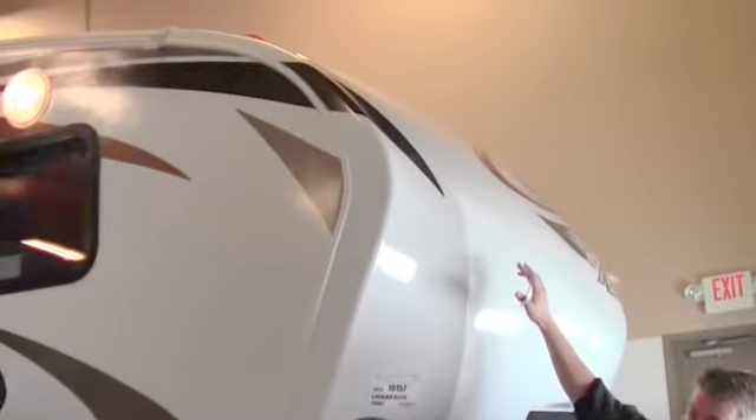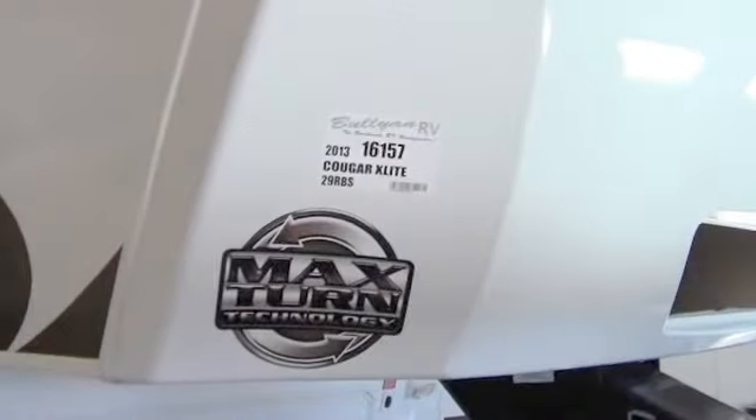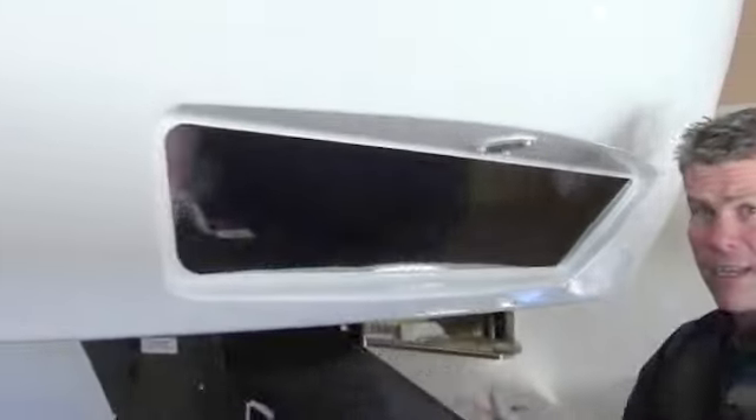First thing I want to point out is this very aerodynamic front cap. The corners are all wrapped around — really protects you from leakage. You've got the extended hitch pin right here, and then you've got hitch vision right there.